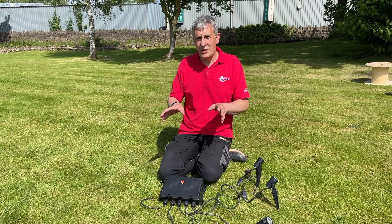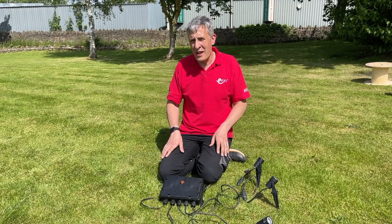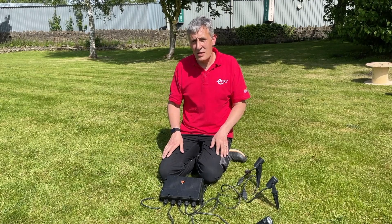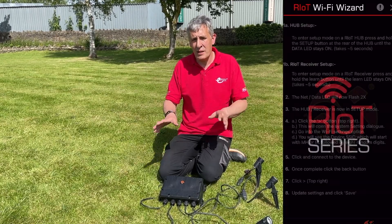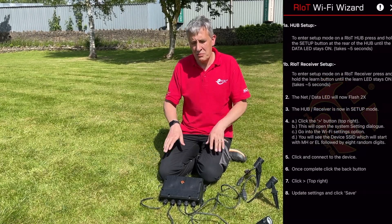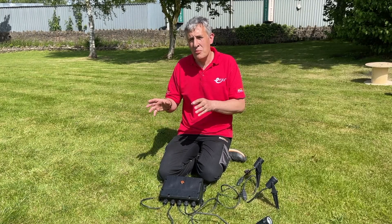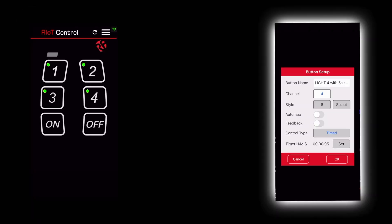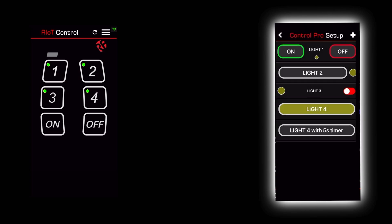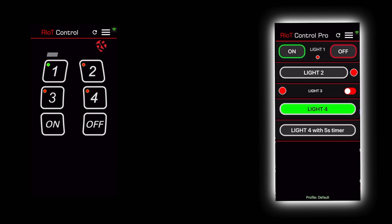A lot of installers get nervous as soon as they hear the words R-IoT, internet of things, or app, but this system is really easy to set up. There's a dedicated app for the installer to get the product onto the Wi-Fi network - simply push the button in the box to start the training process. Then you move on to two options for actual controls: a simple version or a pro version of the app, which allows you to tailor the outputs of each individual channel and even set some really clever timer functions.